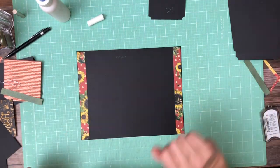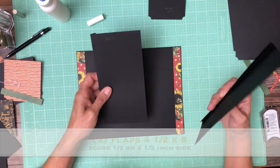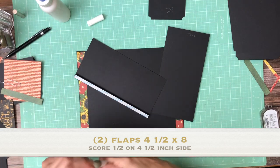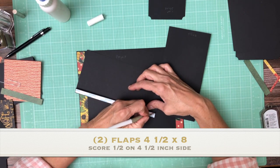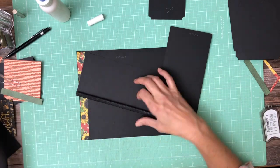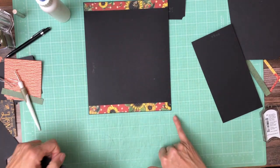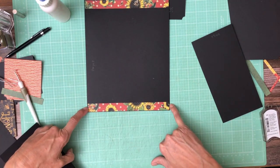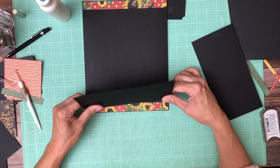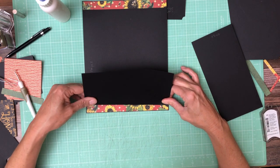Now we're ready to install our first interactive component — these two flaps. These are four and a half by eight. Those two tick marks we put on top and bottom are at the half inch, and that's where we're going to install it. I wrote my tick marks very close to the edge, extending past the designer paper, so I can still see them and use them as a guide to install my flaps.